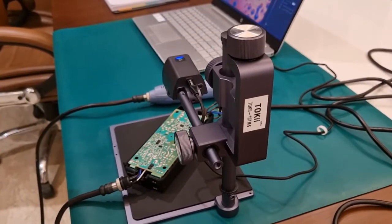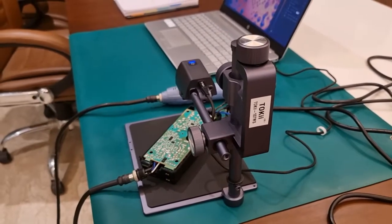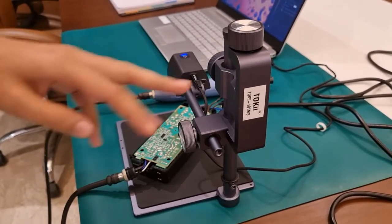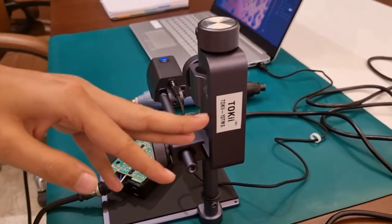Hello everyone, today we are explaining our new product that we have recently launched. It's called Toki 10 TMS.